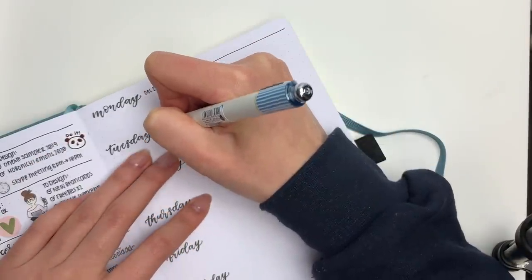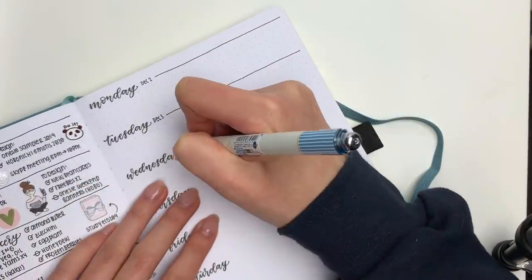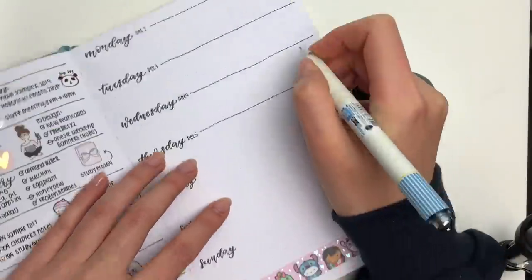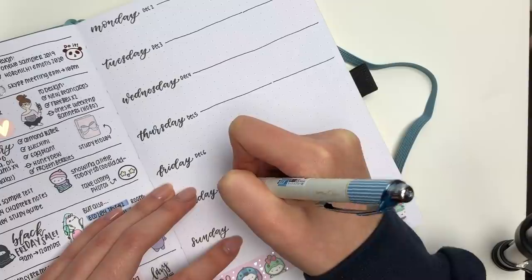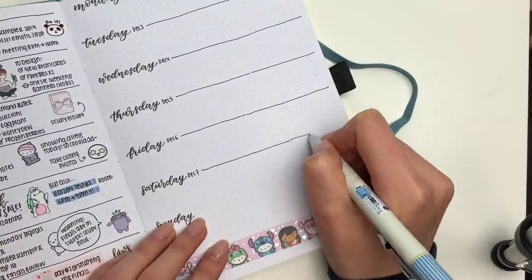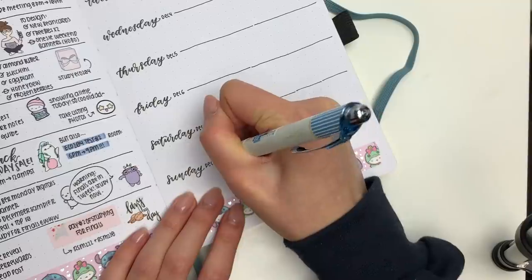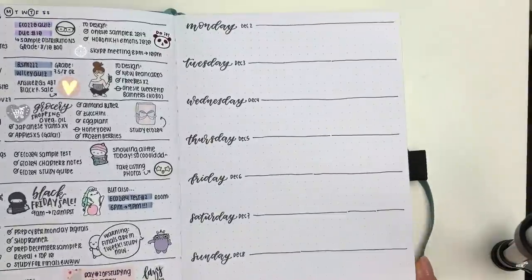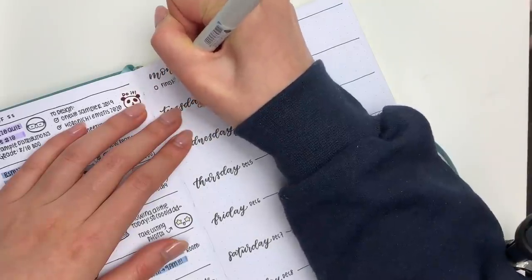This one is super cool because it kind of has a bluish silver foil. After I put down that strip, I also wrote down the dates and split off each day with just a simple line. I rarely use rulers — it's just too much effort and I really do like the hand-drawn look.